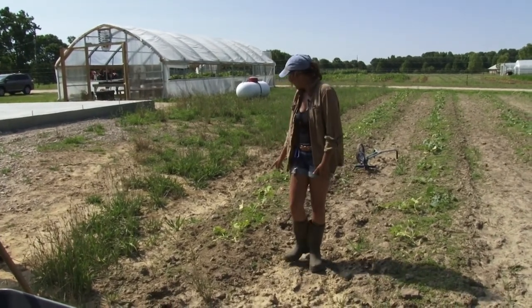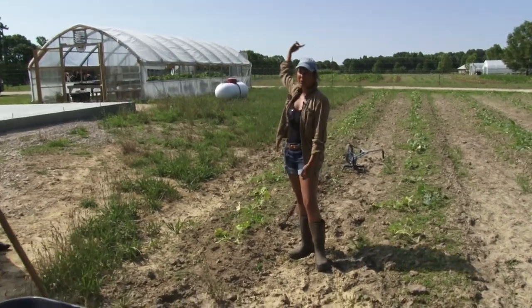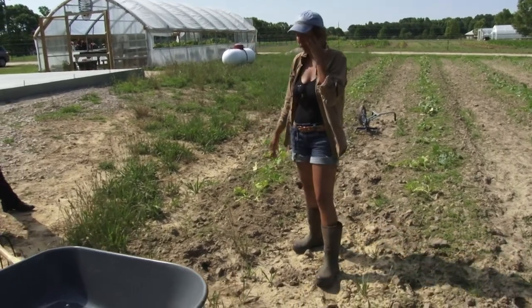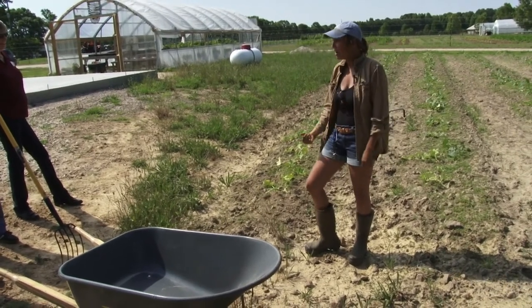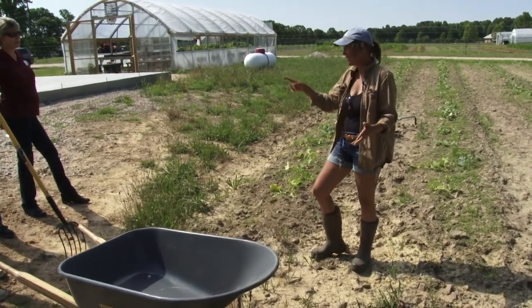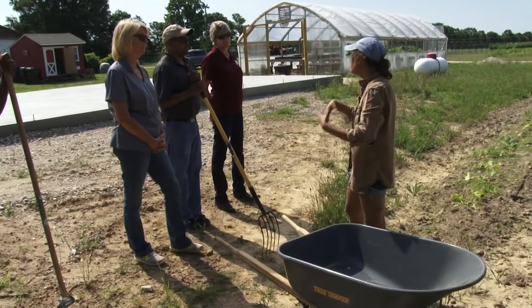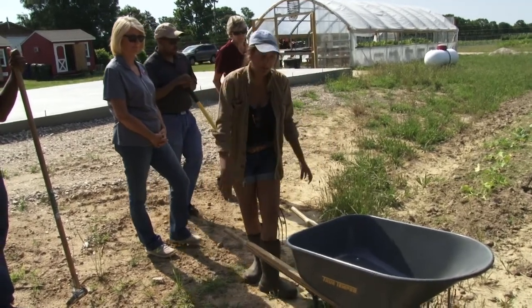Especially because these are melons — we've got watermelons over there. It's very not only scary but a little dangerous to be harvesting melons in grass that's higher than your knee when you can't see where you're stepping — snakes, exactly. All of these tasks, we've designed the way that we do them here on the farm to work really well as an assembly line. We divide folks up into different tasks within the actual activity.